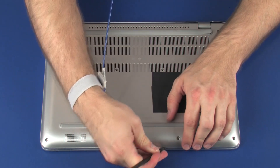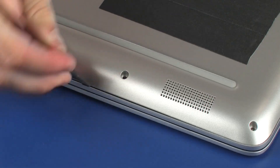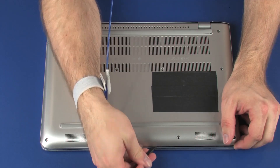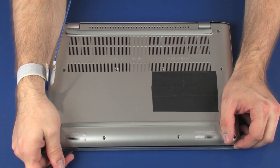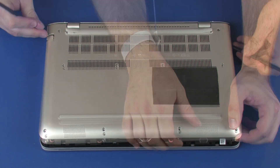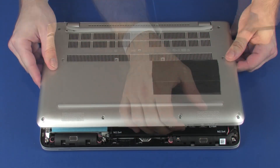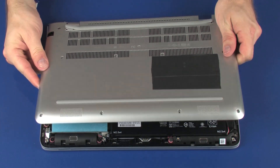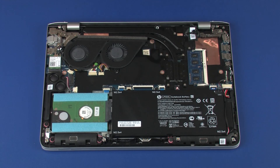Starting with the front edge, carefully separate the edges of the base enclosure from the top cover. Lift the base enclosure off of the top cover and remove.